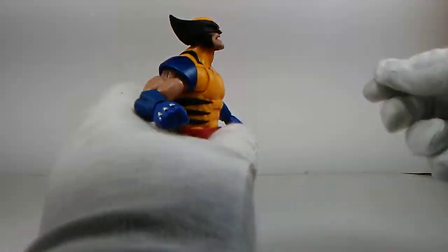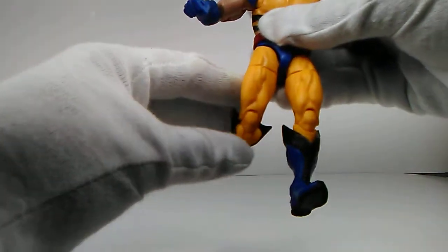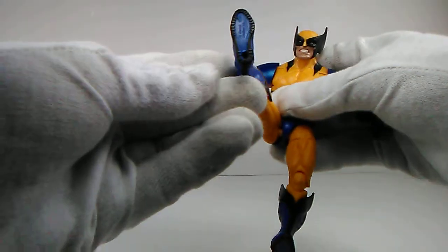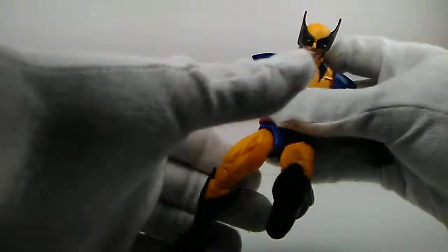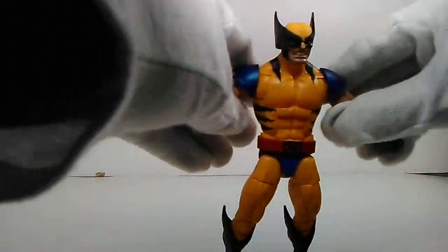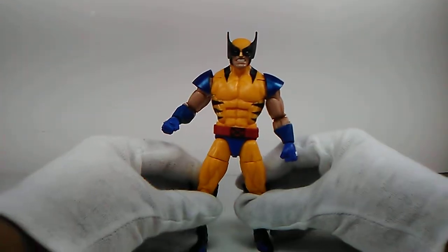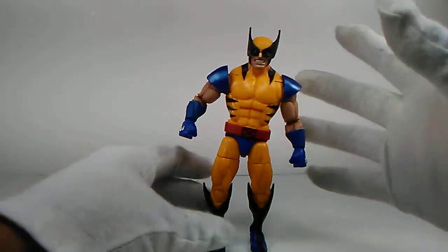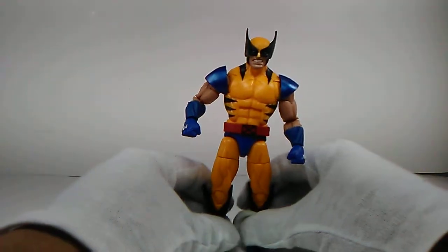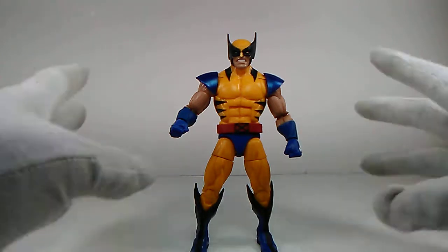The articulation on this figure is just crazy — he's got butterfly joints, articulation in the waist, and he can look up and down quite well. The movement is just really good, like any other Marvel Legend. The rim of his boots are painted black and he's got peg holes in the bottom of his feet, which is pretty cool. If you stand him up with his legs straight, he kind of slants to one side, which I don't like. You have to spread his legs a little bit just to keep him even — that's a little bothersome, but other than that this is a great piece.